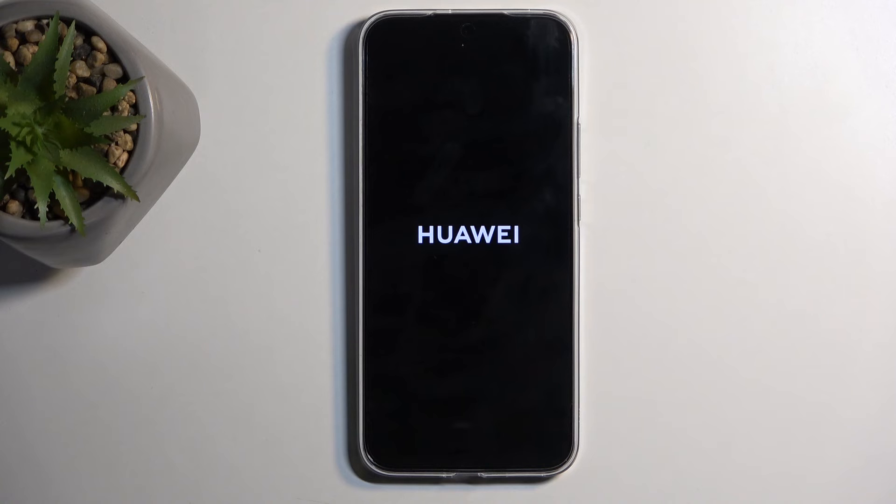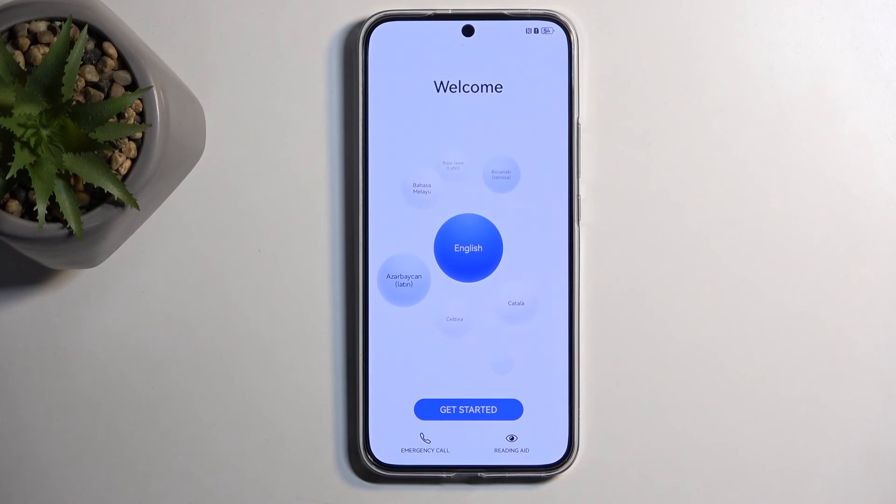Once it's finished, we will be presented with the setup screen for the device. And as you can see, the process is now finished and you can set up your device however you like. So with that being said, if you found this helpful, don't forget to hit like, subscribe, and thanks for watching.